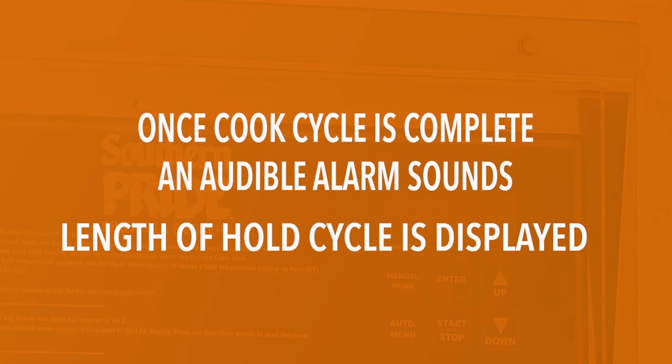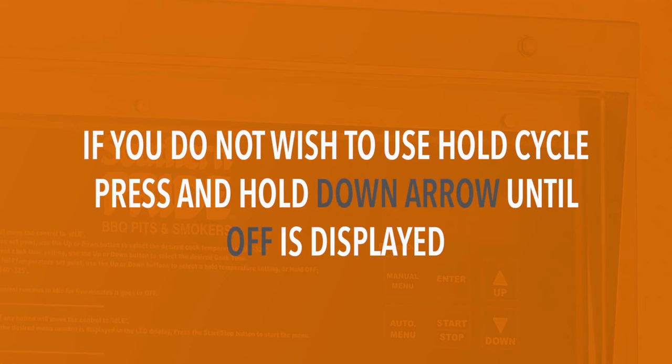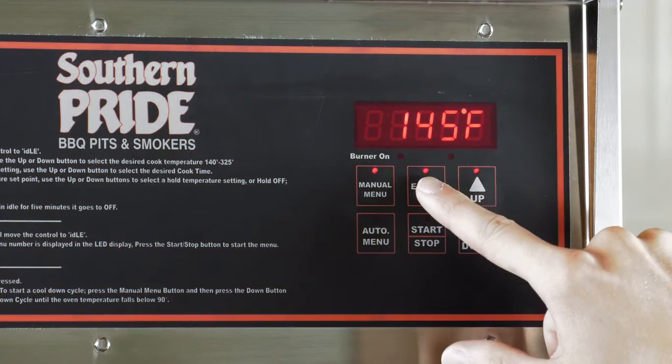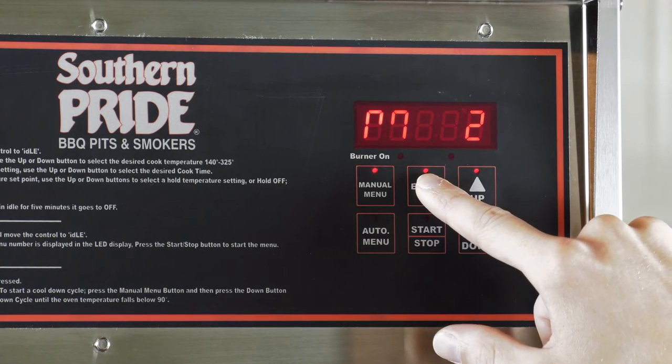Once the cook cycle is complete, an audible alarm will sound and the length of the hold cycle will be displayed. The hold cycle will continue until the start stop button is pressed. If you do not wish to use the hold cycle, press and hold the down arrow until off is displayed. Once all your selections have been saved, press enter twice to exit.